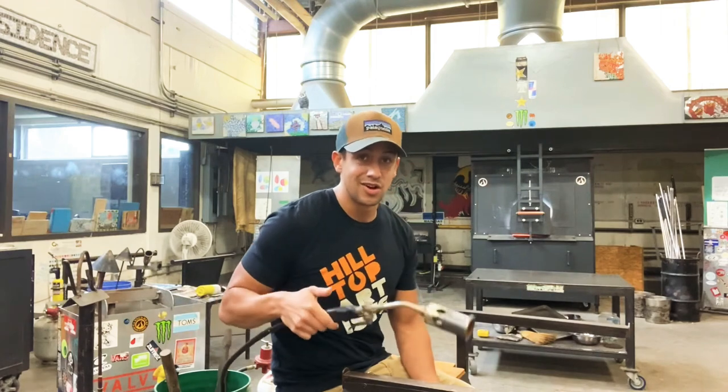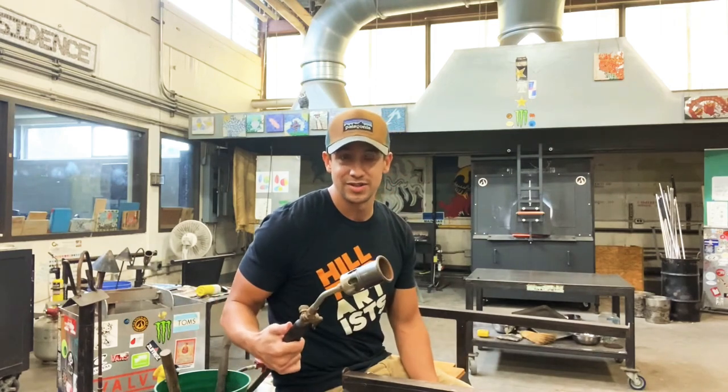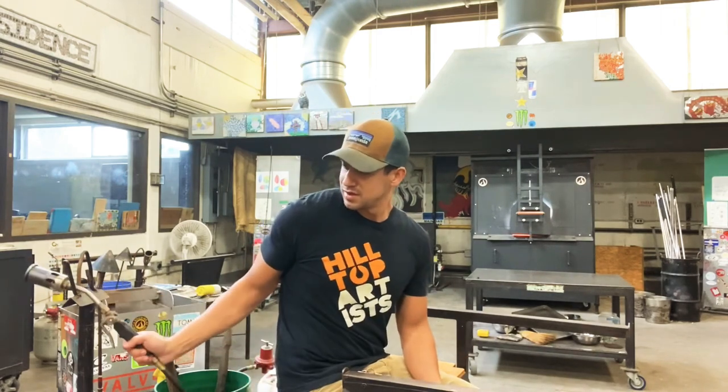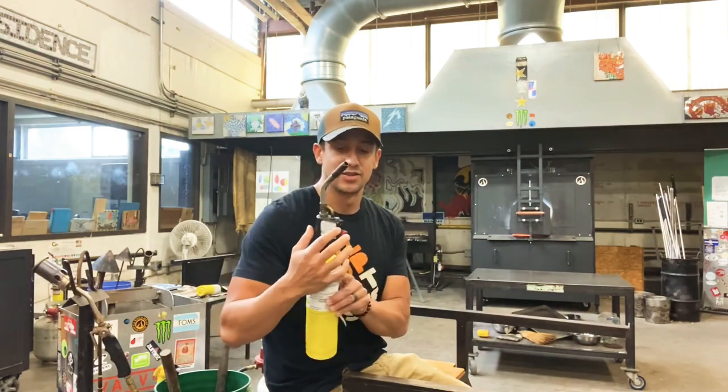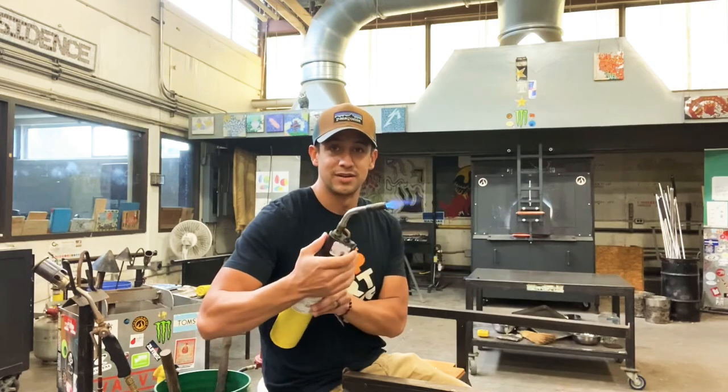This is a bench torch — it's not on right now, but I'll show you what it looks like when it's on. This is another torch called a map gas. It's just used to reheat. It has a red button — press the button and it ignites.